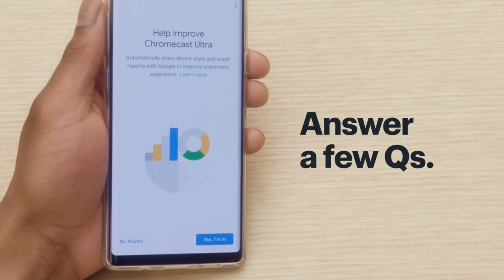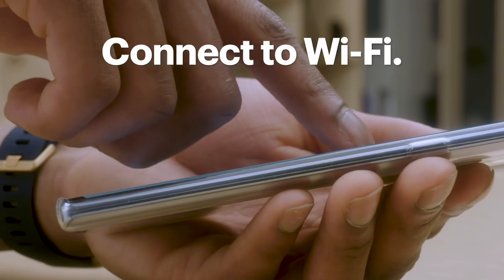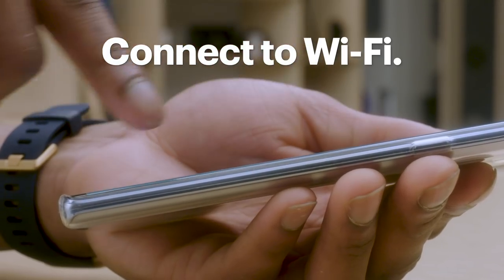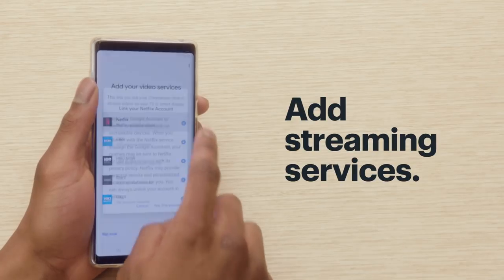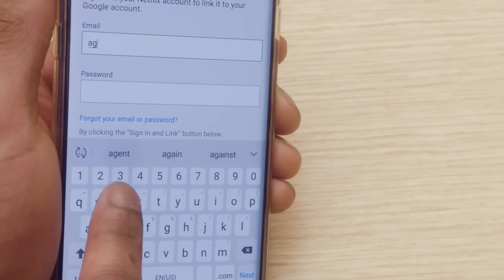Answer the questions about location and privacy with whatever works best for you. Select the room your Chromecast is in — this will also be the name of your device. Follow the on-screen steps to connect the Chromecast to Wi-Fi. You may need to enter your network password. Next, link the Chromecast to your Google account by confirming on the screen. This will make sure it can talk to your smart speaker. If you're using streaming services like Netflix, add them next — you'll need your login info for each.